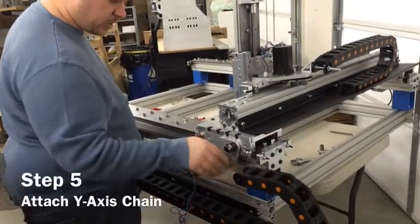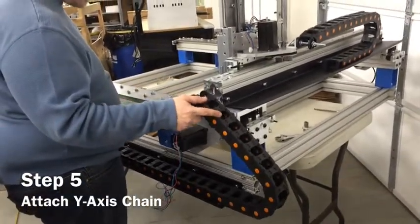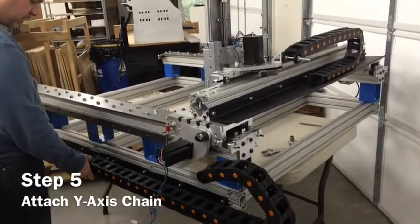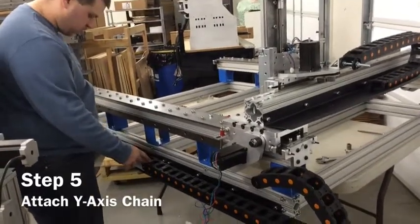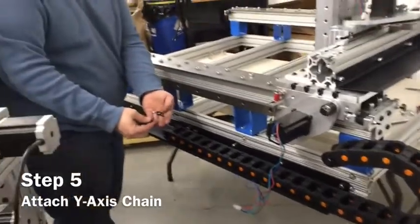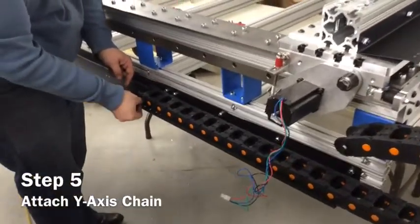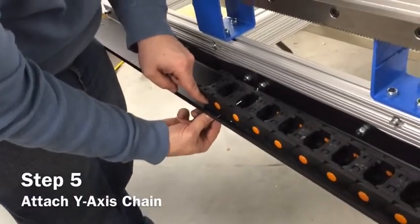After you've got the Y-axis cable chain in place, take the longer of the two chains — which should be labeled as the X-axis — and place it on here. Attach it to the last hole pattern before the first tray. You're going to need the 10-32 by 5/8 screws and the 10-32 nylon lock nuts again. Push these down in and tighten the nylon lock nuts on the underside of the carriage.